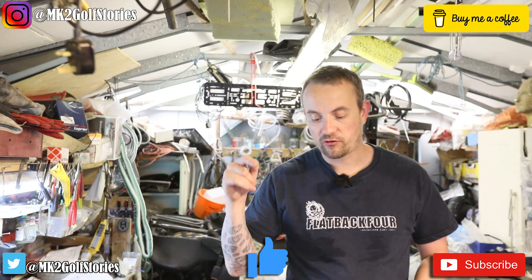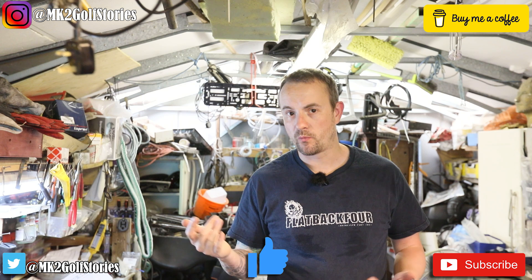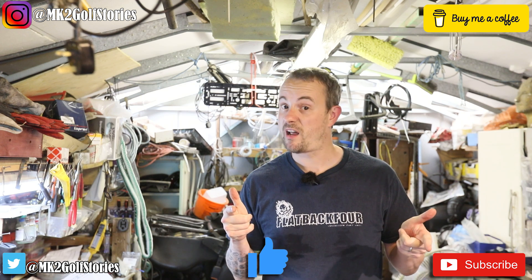Hey guys, what's up? Scott, Mark 2 Golf Stories here once again. Just got a bit of an update with the engine, so I'm going to tell you all about it now.